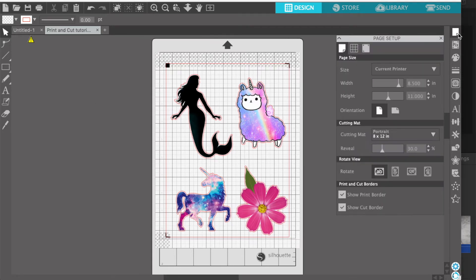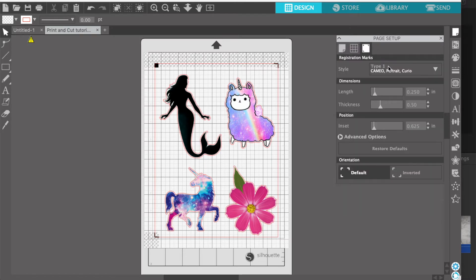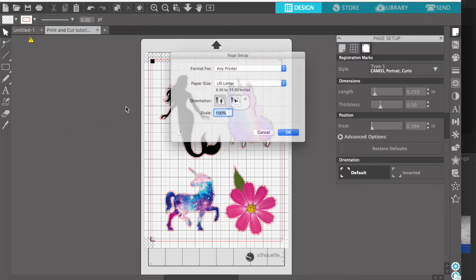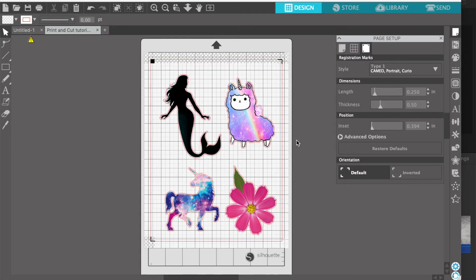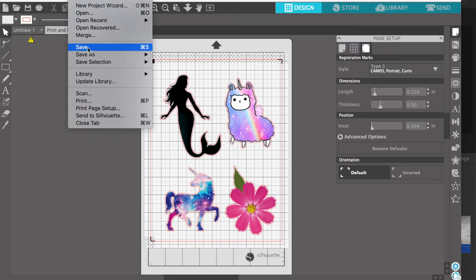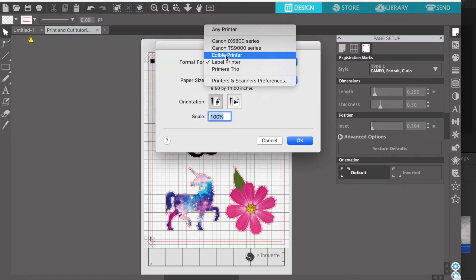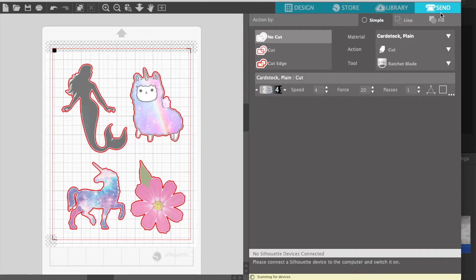Hey everyone, today I'll be showing you how to properly set up your edible icing sheet prints to print and cut on the Silhouette. In a previous tutorial I showed you how to set up these images in order to be able to cut around them, and here I'll be showing you how to actually load it up into your machine. I also showed you how to correctly set up your registration marks with a bit of a margin around them, so all your registration marks print correctly within your icing sheet.